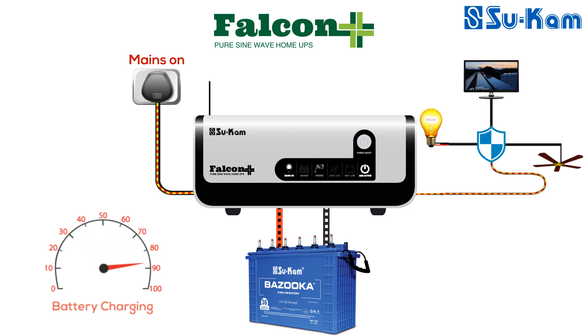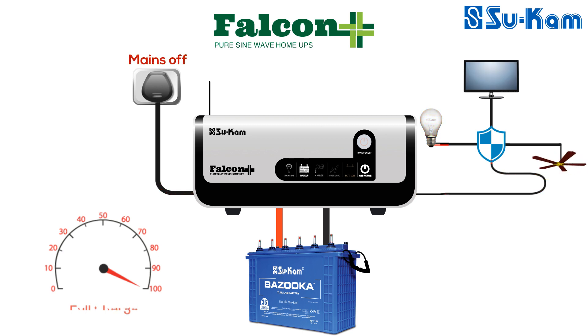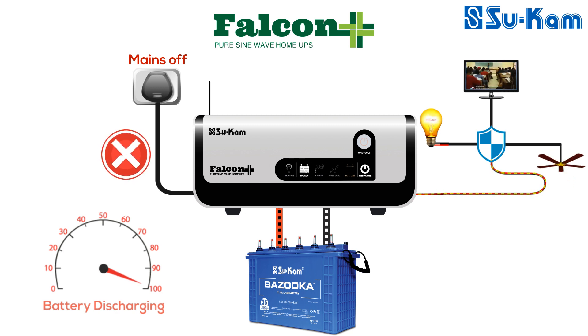When the battery is fully charged, the charge LED will stop blinking and will keep glowing constantly. The next indication is the backup LED. This LED glows when Falcon Plus is disconnected from mains and is running the load from the battery.